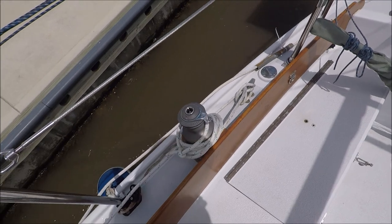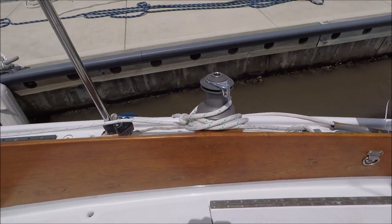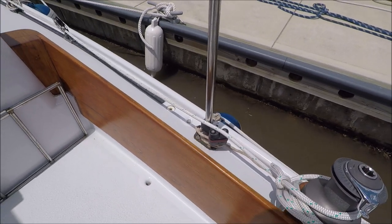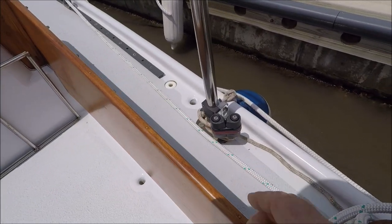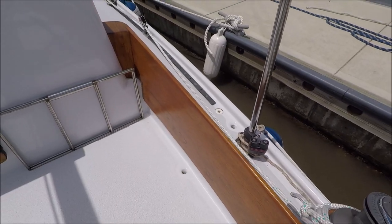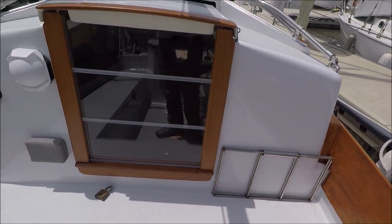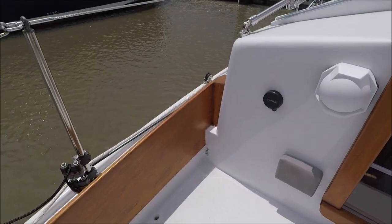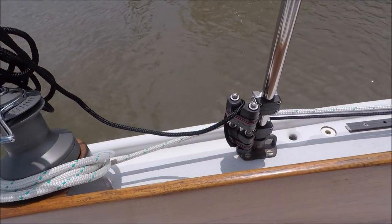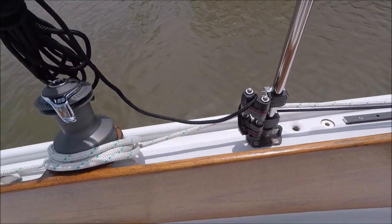We finished all this exterior teak, and there are new self-tailing winches. These are the cam cleats for the code zero and for dual boom preventers — it can be taken to a block forward and then brought back to the cockpit. There's a set on this side also, and one for the furling jib.